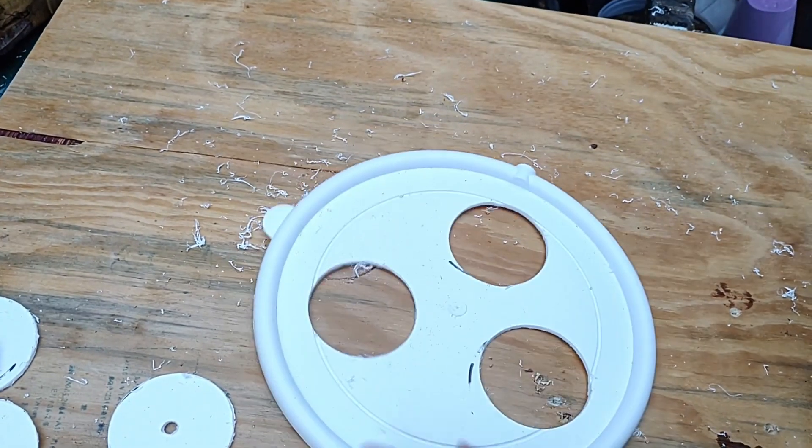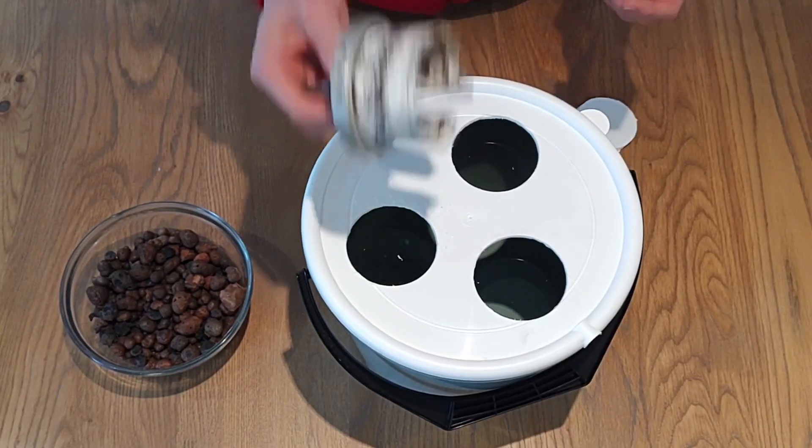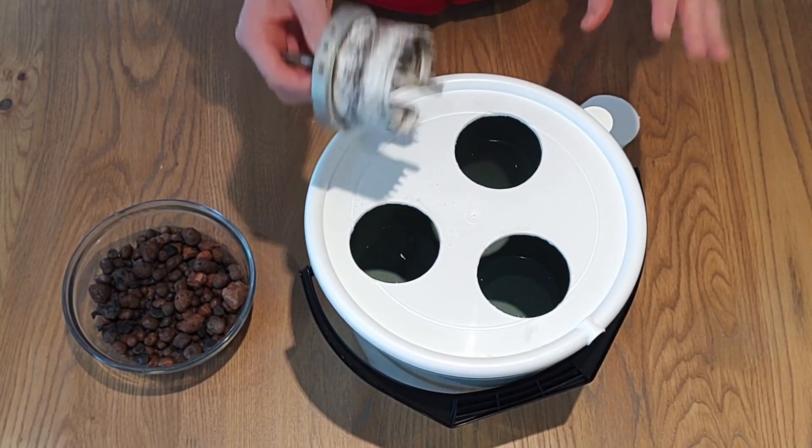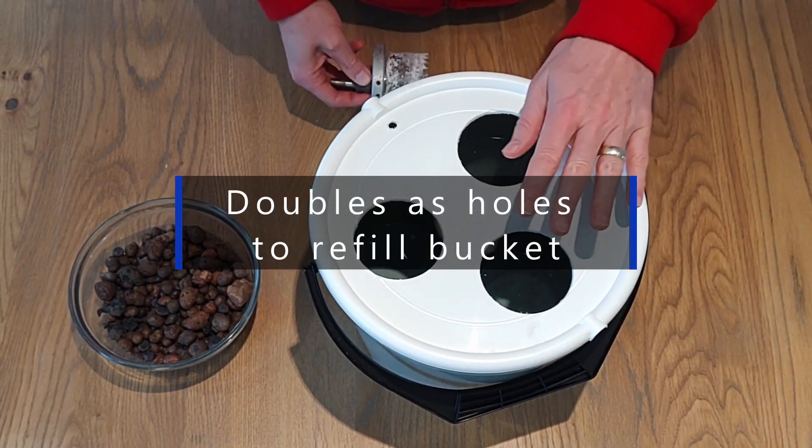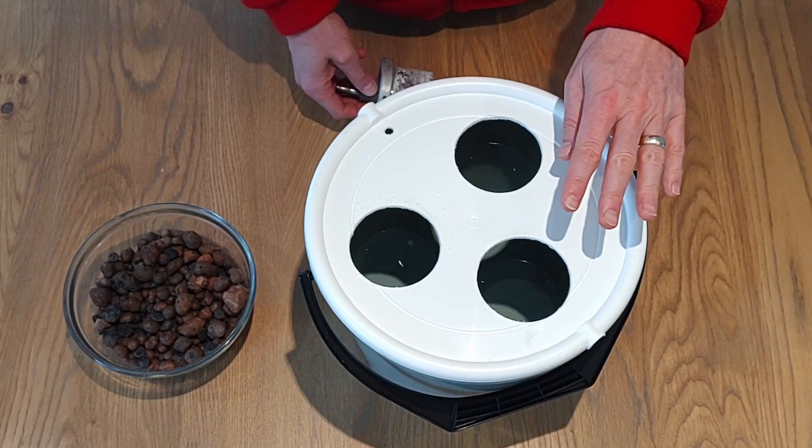You can use scissors, knives, whatever you have. But whatever you use, make sure that you are careful. Plastic is slippery — it tends to catch and it's easy to hurt yourself.